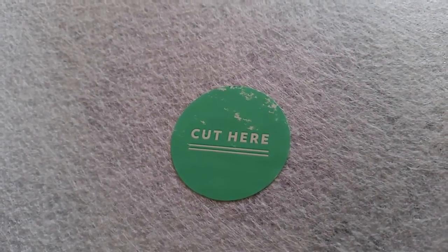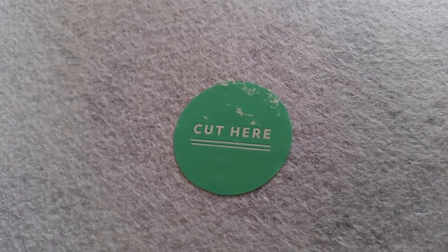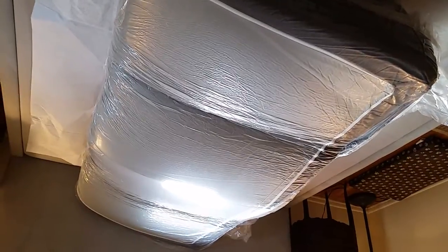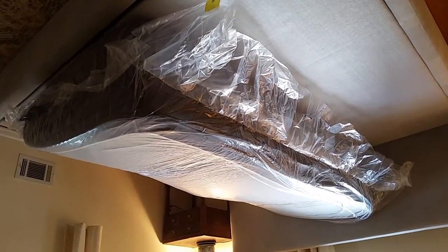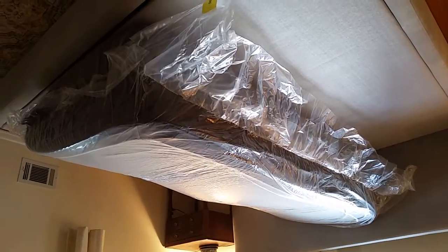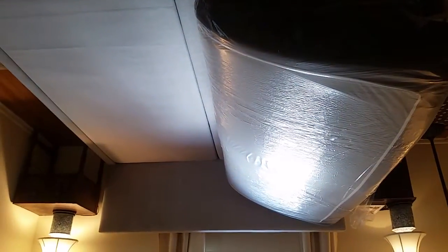Very helpful. Wish I would have seen that, but now the mattress is turned over. No problems. Halfway home.